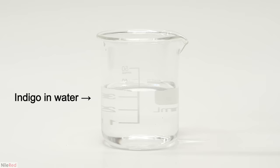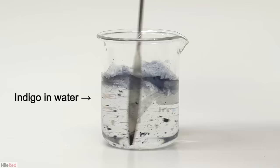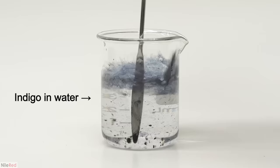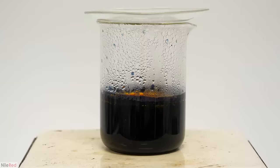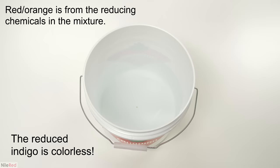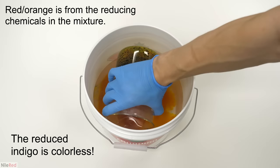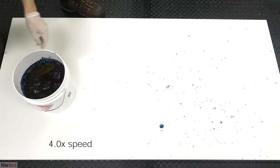Several weeks ago I made indigo dye, and I talked about how it was practically insoluble in water. So to dye clothing with it, I had to do a unique process where it was converted back and forth between a soluble and insoluble form. This was done by exploiting the fact that indigo has two main forms: an insoluble oxidized one that is blue, and a reduced one which is colorless but soluble.